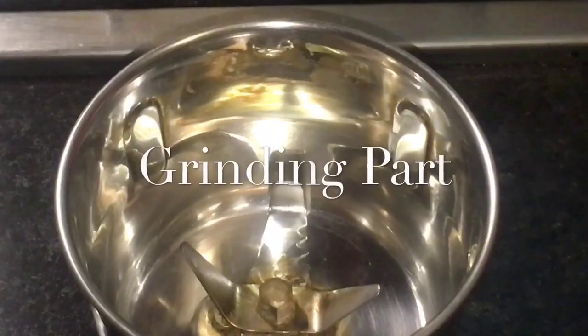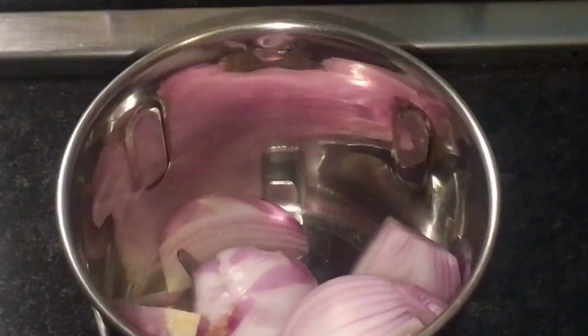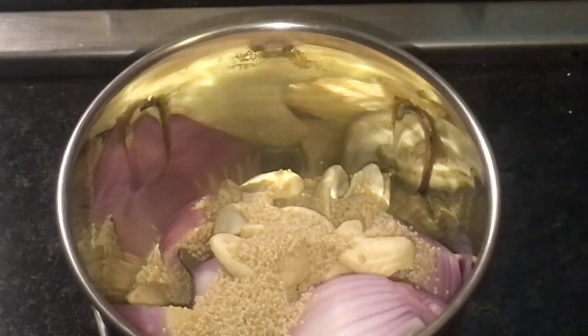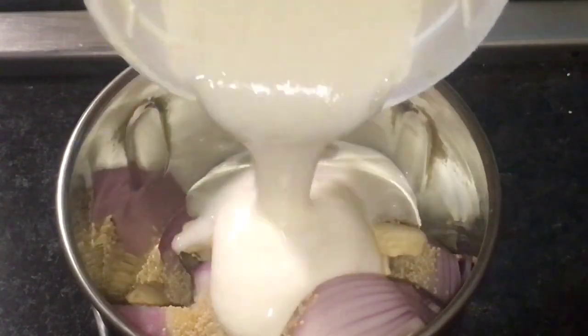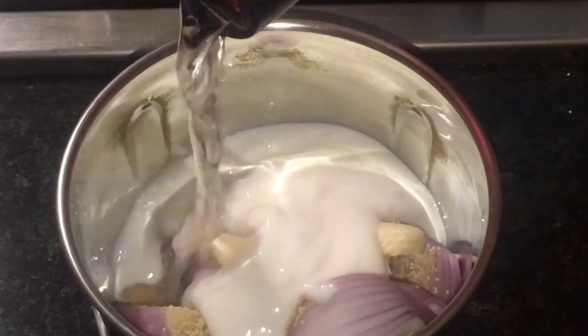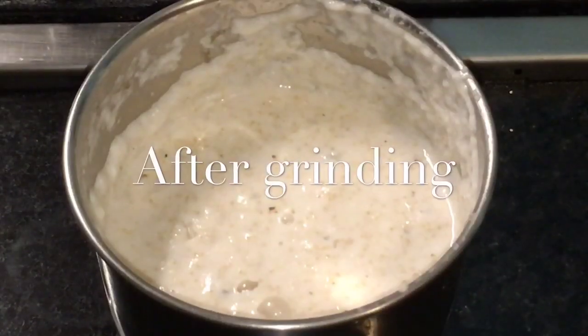We need to grind onion or payas. Add cashew nuts, that means Kaju. Add khas khas, that means poppy seeds or posto. Now add yogurt or dahi. Now add a little bit of water or pani — very little. Now we will grind it. We have finished grinding.